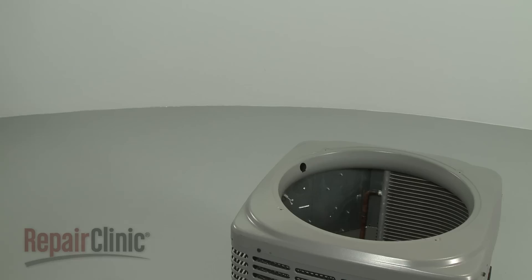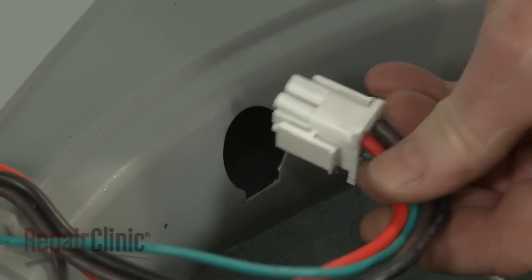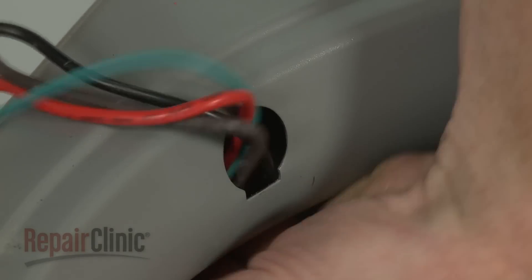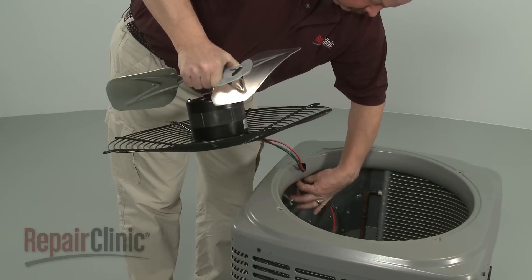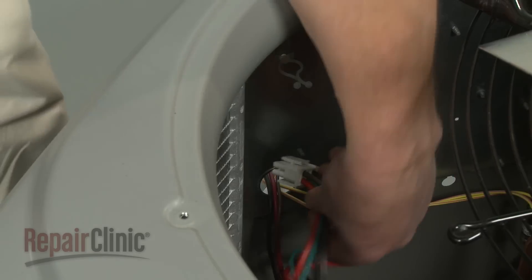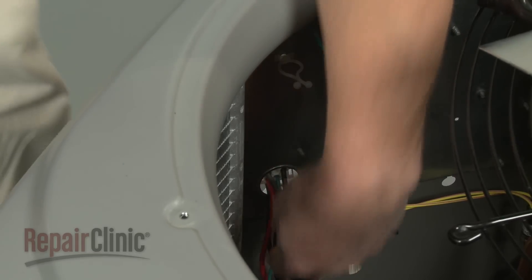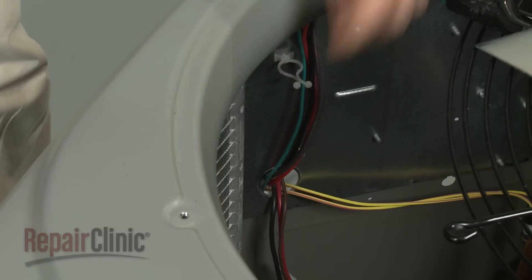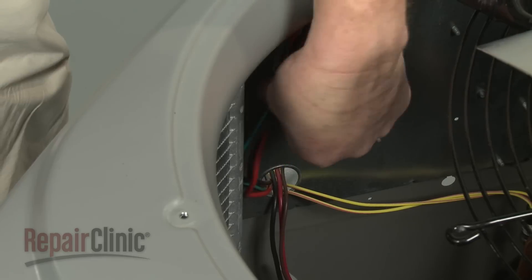Return the assembly to the condensing unit and insert the wire harness through the hole in the top cover. Route the wires through the hole in the side panel. Secure the wires in the twist retainer.